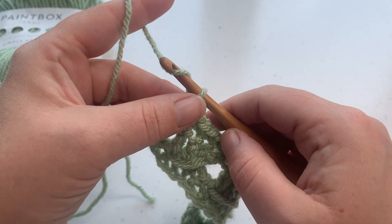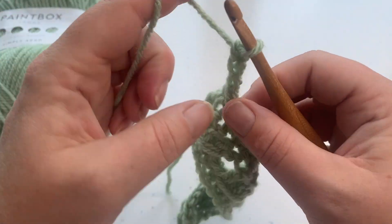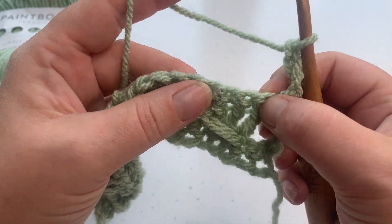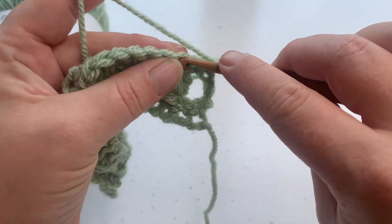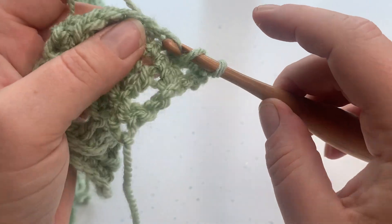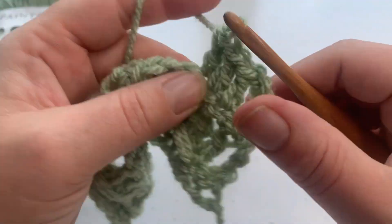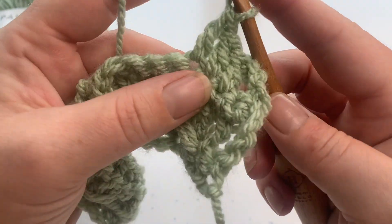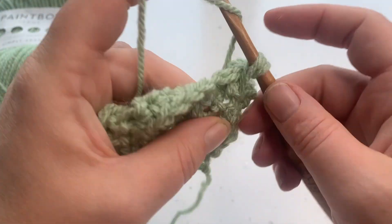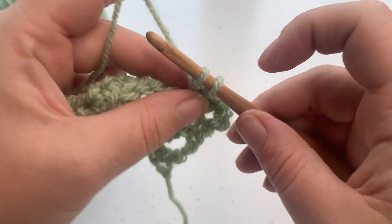Going into row four, we simply repeat the cable row again. Chain three — that's our turning chain. We don't work into that first stitch; we skip one stitch and then double crochet into the next three stitches. Then we work back into that skip stitch: yarn over, insert our hook, yarn over to draw up that loop, pull through two — not three — and pull through two.